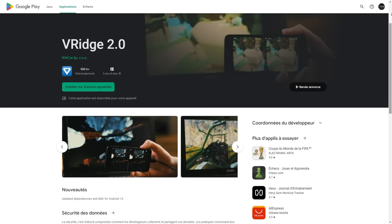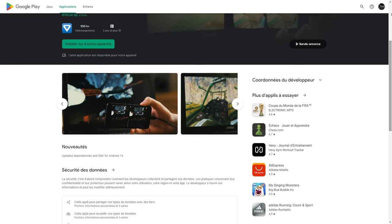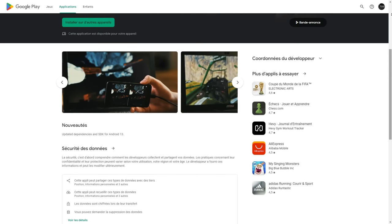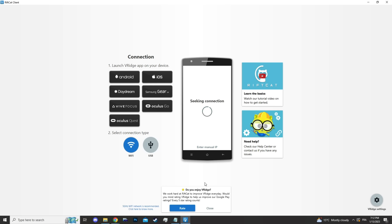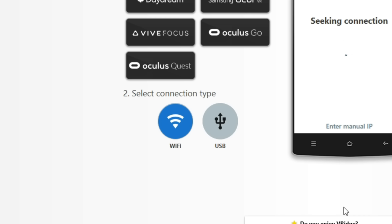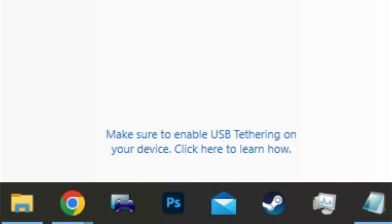For the third step, we're going to install V-Rage on my smartphone so I can connect my phone with my computer. Now I have the application. First we're going to open the program on the computer — this is the Rift Cat client. There are two ways to connect your phone: you can use WiFi or USB. If you have good WiFi you can use it, but I'm going to use USB because it's a lot better. If you have problems connecting your phone, just check out the link in the description.